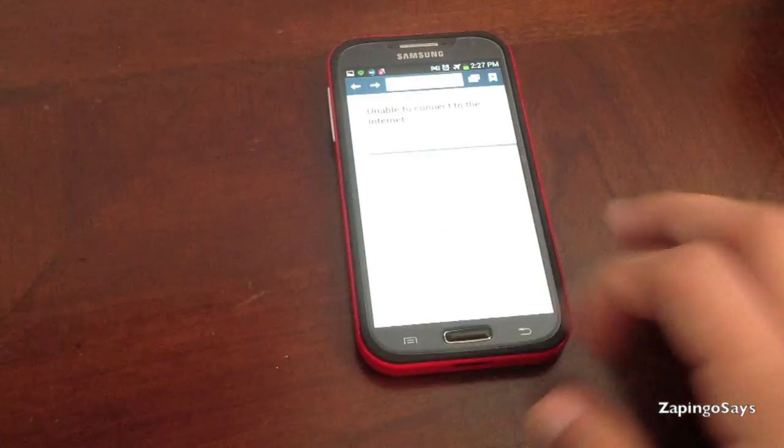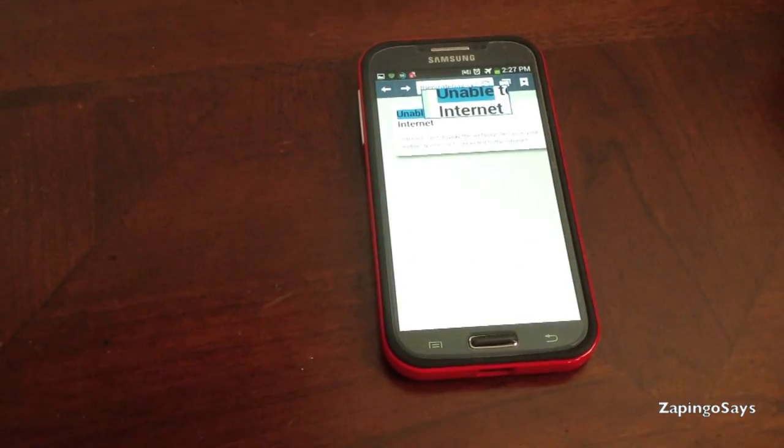You can even go to the internet and do the same thing. There you go.